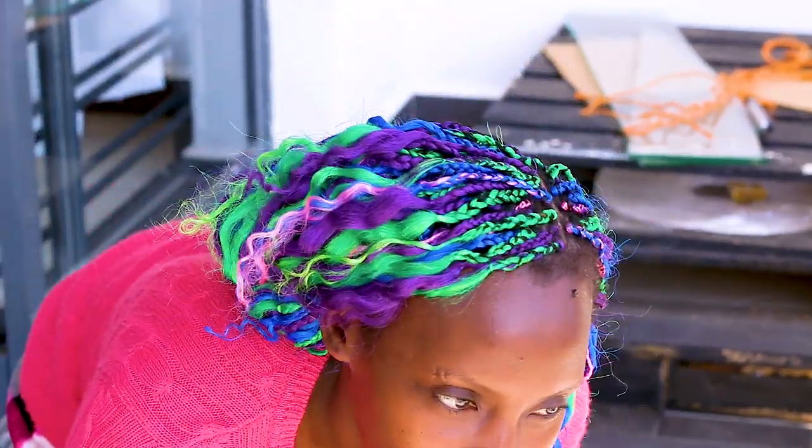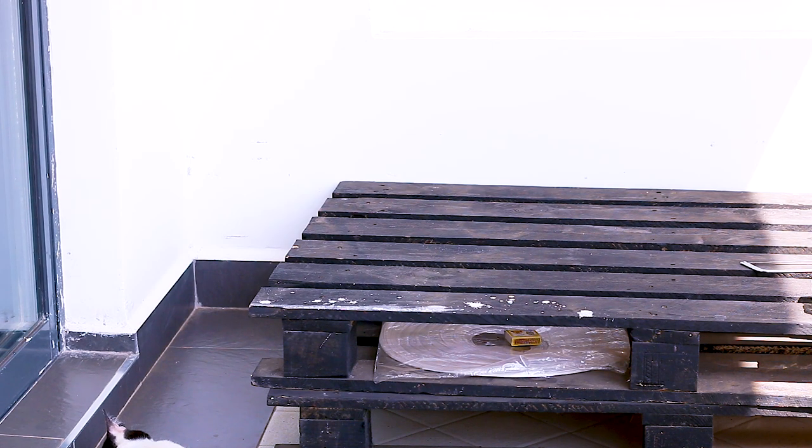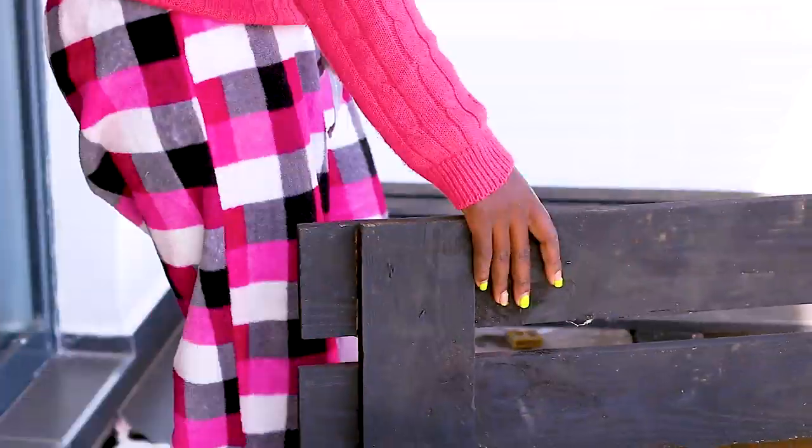Hi, my name is Muthani. Welcome to my channel. Today we are going to be making a balcony sofa and then decorating the balcony. Okay, cool, so let's get into it.